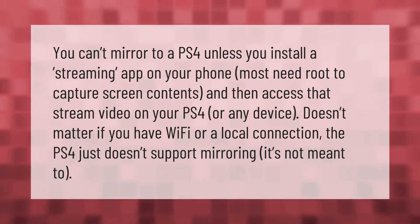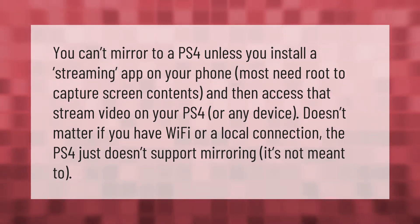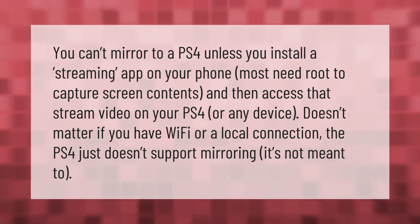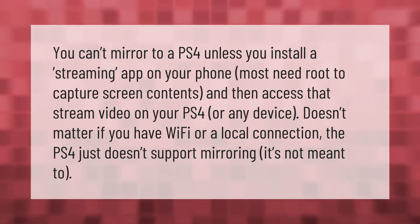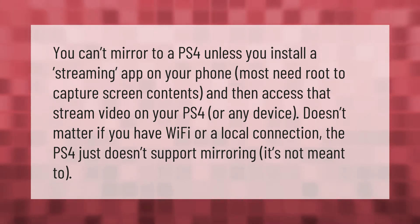You can't mirror to a PS4 unless you install a streaming app on your phone. Most need root to capture screen contents and then access that stream video on your PS4 or any device. It doesn't matter if you have Wi-Fi or a local connection — the PS4 just doesn't support mirroring; it's not meant to.